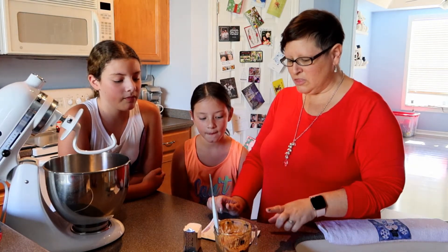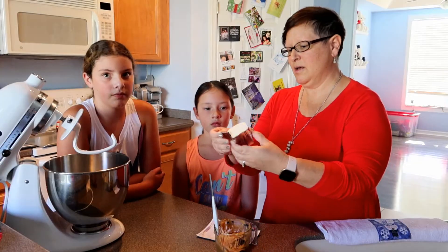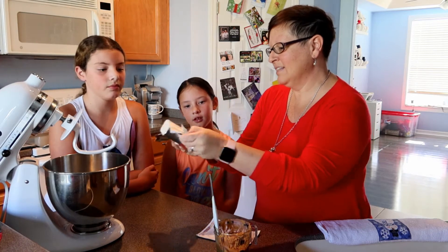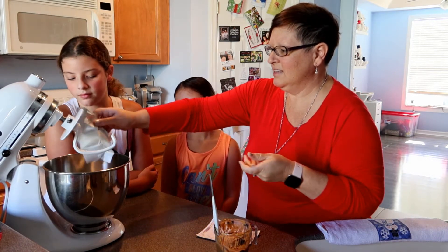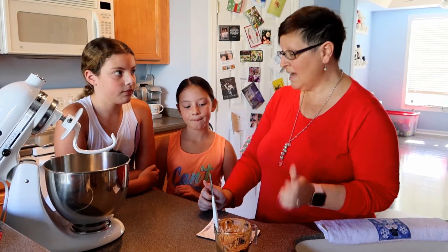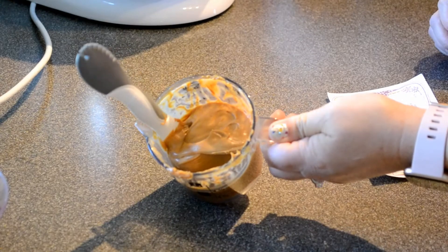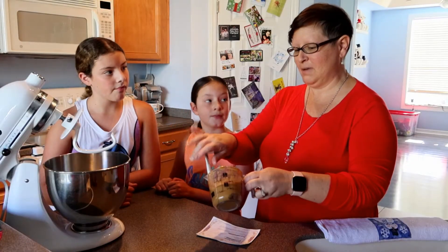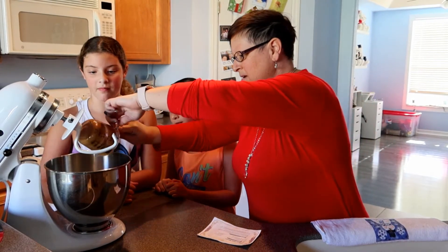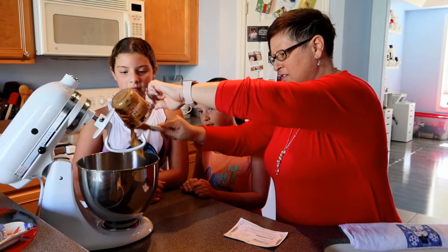We're gonna start with the shortening — we have a half cup of shortening. Then we're gonna do three fourths of a cup of Reese's creamy peanut butter. We're gonna pour this in the best that we can because peanut butter is very sticky and hard to measure.